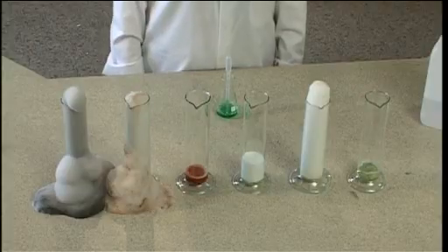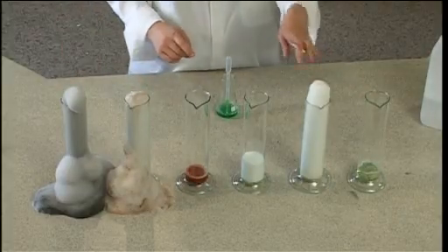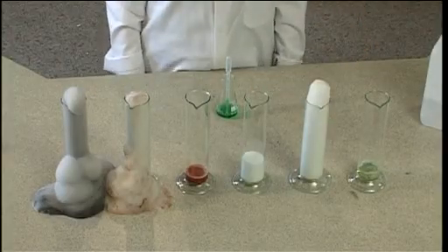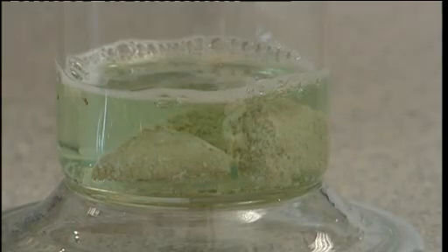The order is normally lead dioxide, manganese dioxide, fresh liver, potato, iron oxide, and then boiled liver. But this may be affected by the surface area of the powders. Liver contains a peroxidase enzyme which is denatured by boiling it.